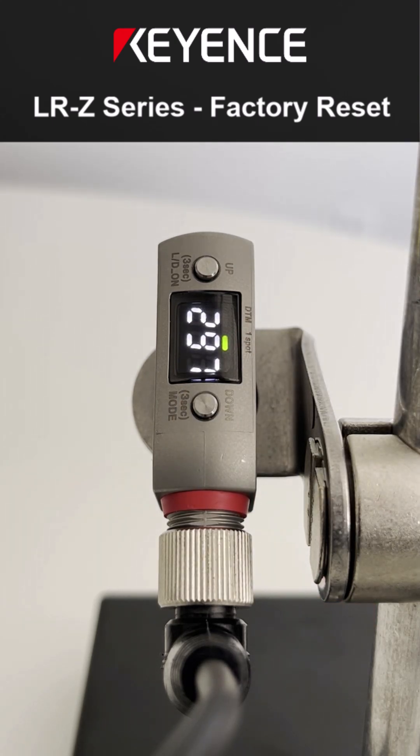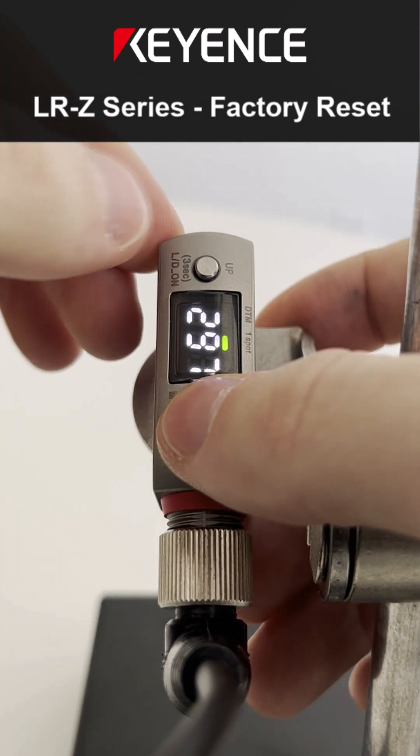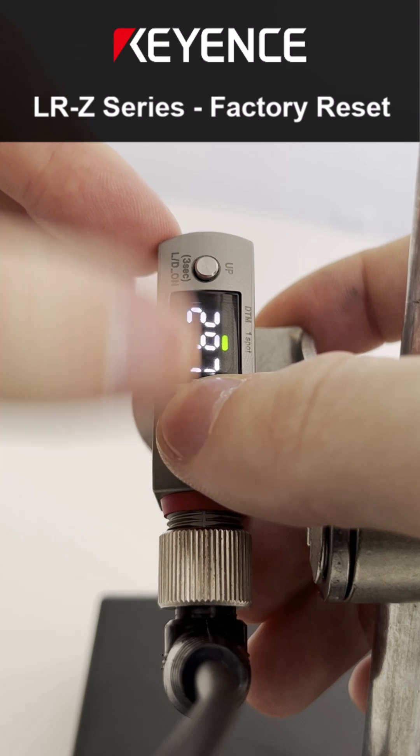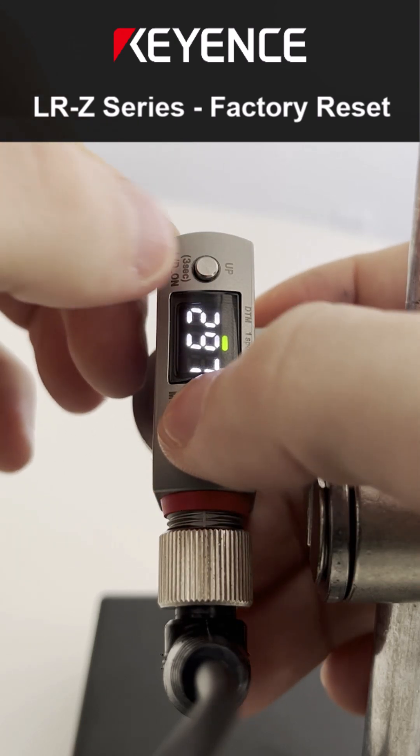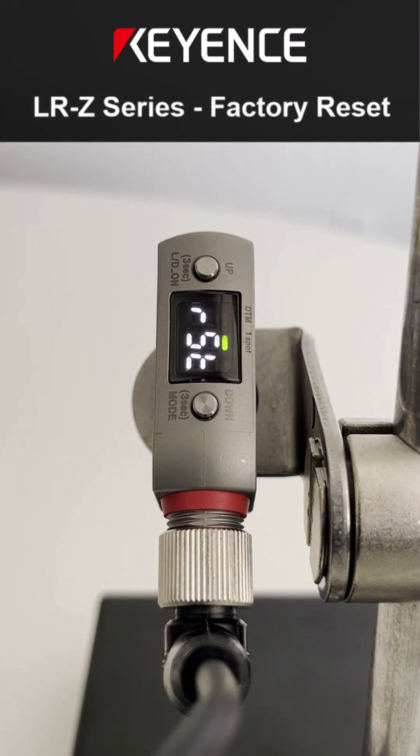From here, the way to factory reset it is by holding the down button, and once you start to hold this down button, tap up five times. If I do it right, I'll see RST for reset.